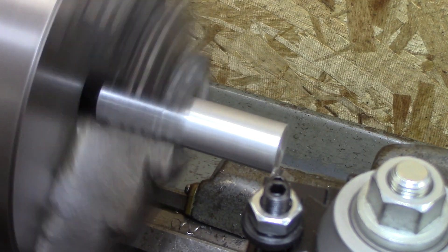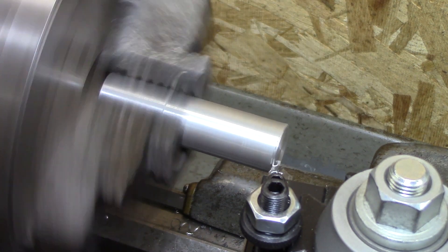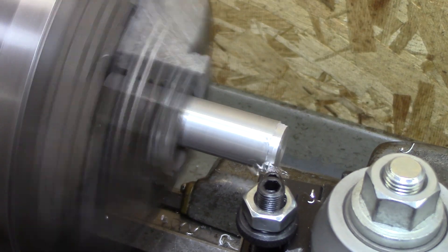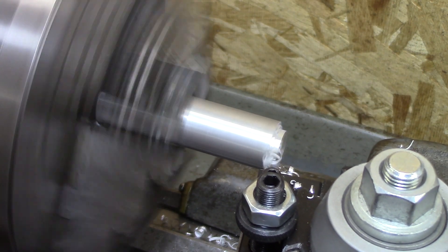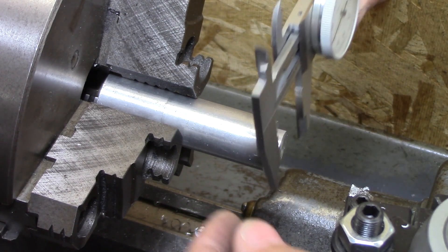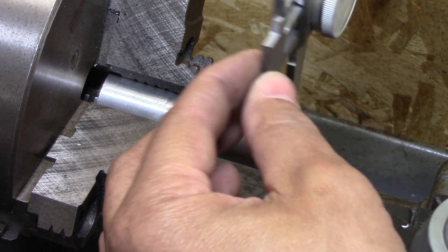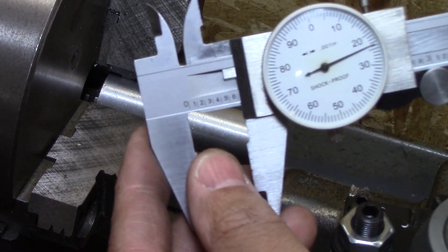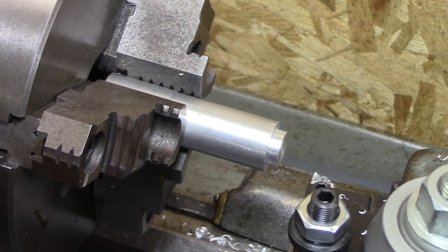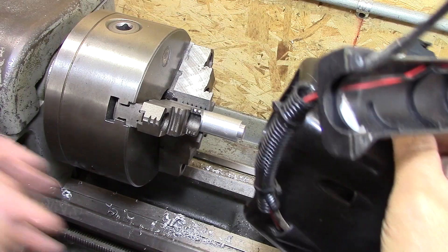Now this is the start of the first of two pieces. I'm actually kind of doing some engineering on the fly. This first diameter I'm making is the outer diameter that has to fit down into the plastic part, and then when I make the inner diameter it has to fit that shaft that I just cleaned up.